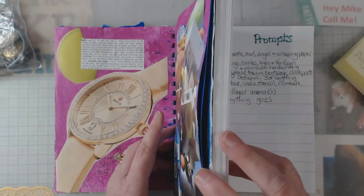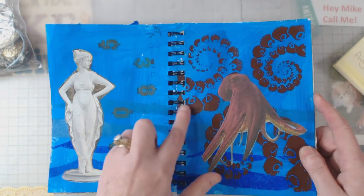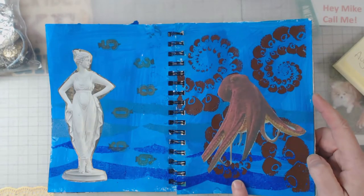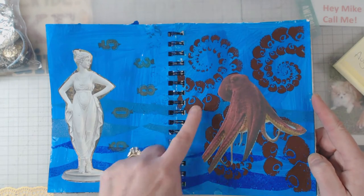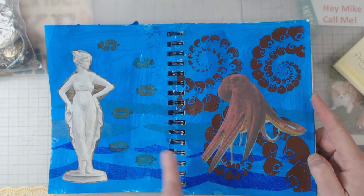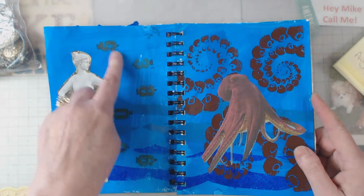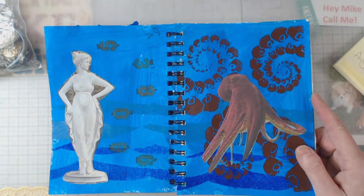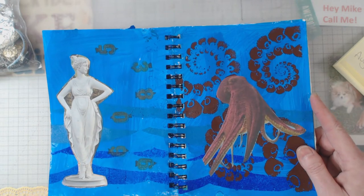Week four prompts were: a statue, a stencil, numbers, an octopus, and three of anything. This one was kind of simple on my part. The three things were the octopus tentacles. There's my octopus, and I used a water stencil I had. Here's my statue, and I turned the numbers sideways to try to make them look like fish — though I might need to put a fin on top of them.